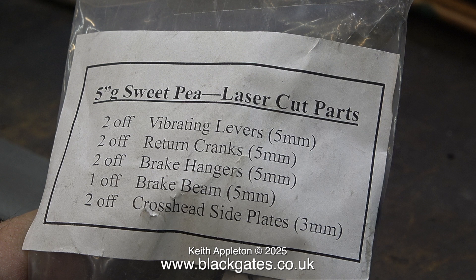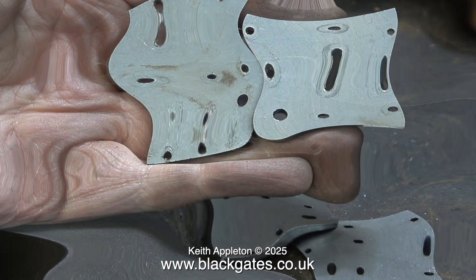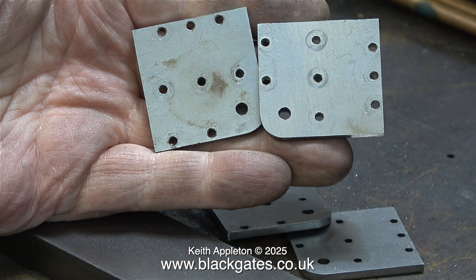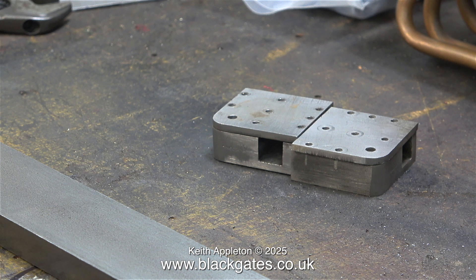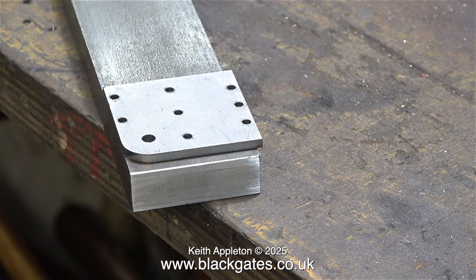Here's a pack of five-inch gauge Sweet Pea laser cut parts. I don't need all of these — I just need the two plates for the outer parts of the crossheads. These are the original ones that are locked tighter to the original blocks, which is when I figured out it really wasn't going to work but carried on regardless just to make the other video. This pair of crossheads are now officially scrap and the new pair will be a lot better.